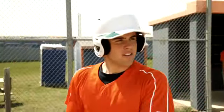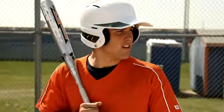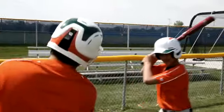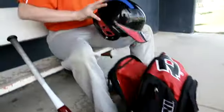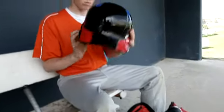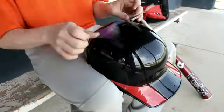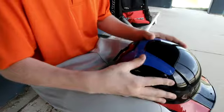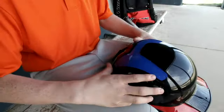The ONE helmet from Wilson has a look that's absolutely unique. With customizable decals sold separately, the possibilities are endless. Choose your colors to show your team spirit or mix and match so your helmet looks like nothing else on the field. These decals are durable and easy to use with a special adhesive designed to be applied and reapplied over and over again.